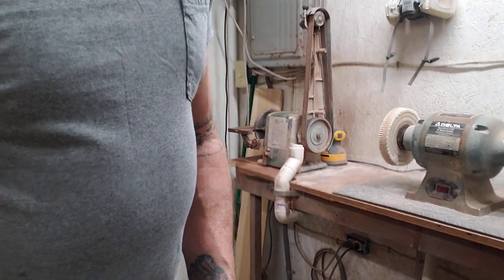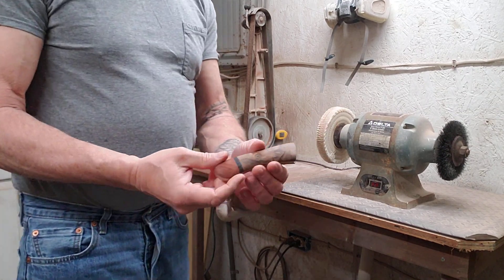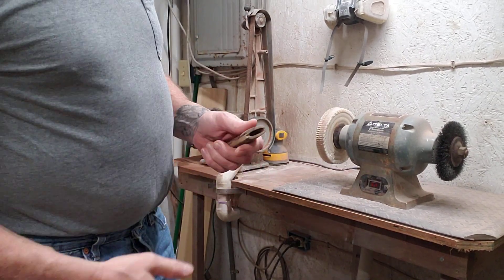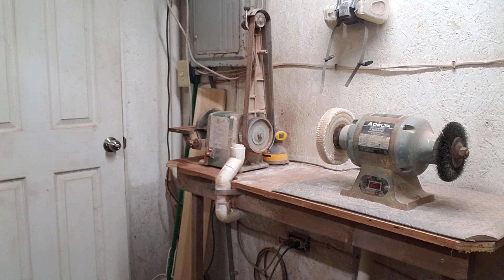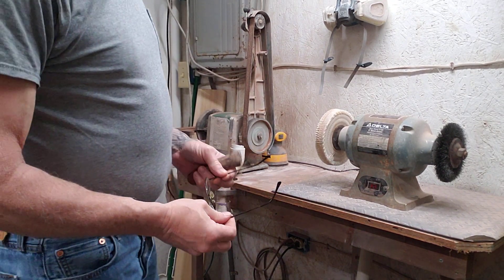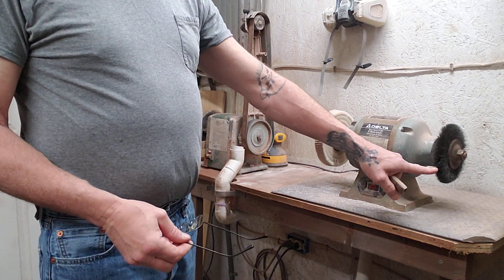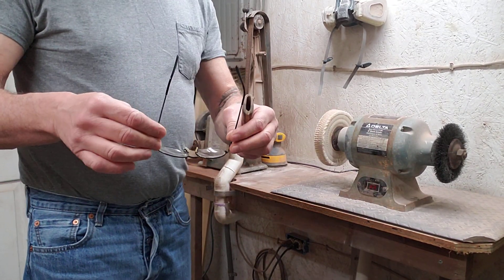Before I put that blade in there, I'm going to go right over there to the buffer and I'm going to buff the handle. You can see there's a wire wheel right next door and I don't want any of that in my eye.